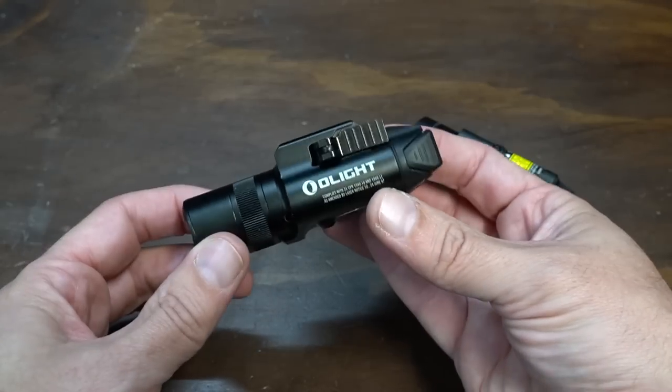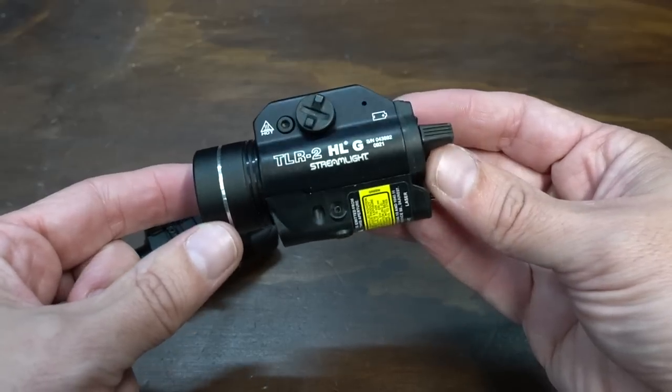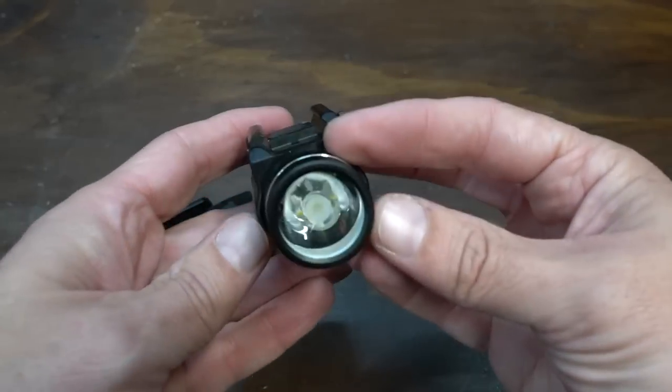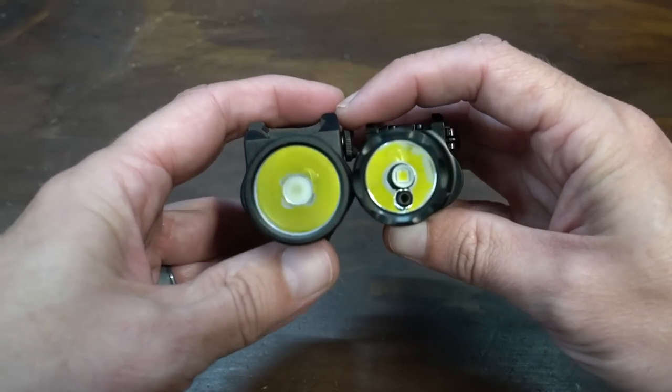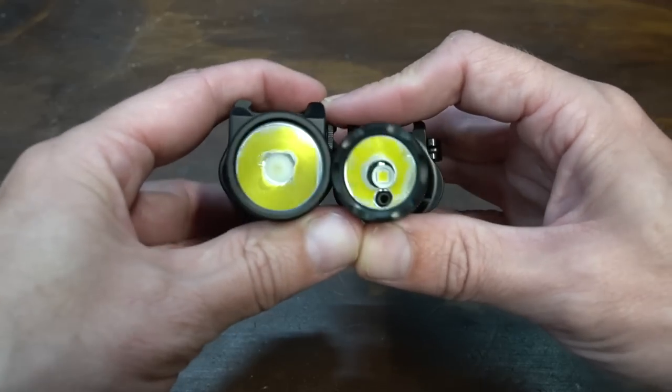There is your close-up look at the Balder — it really protrudes quite far off the end there. And there's your closer look at the TLR-2 HLG. Nice looking light, it does have a TIR lens, whereas the Balder does not.